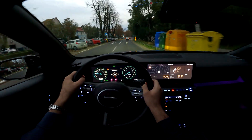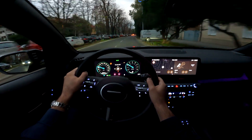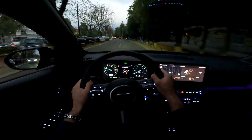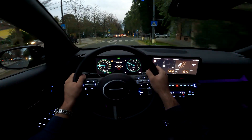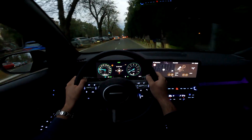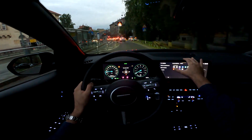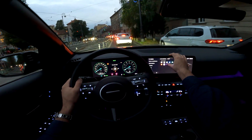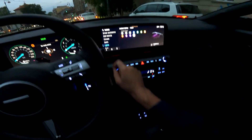The N-Line trim costs an extra 1,500 euros and you can get it with either the premium or premium plus package. This car has three trims available in Croatia: style, premium, and premium plus. This is the premium plus with the N-Line added — the top-of-the-line model and it really looks phenomenal. Tell me in the comments if you'd go for the N-Line. You can also set the ambient light to red, purple, or a custom color — basically any color you want.